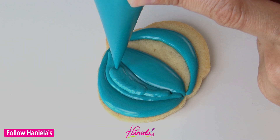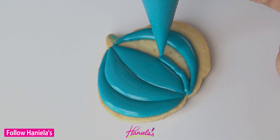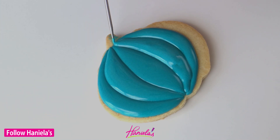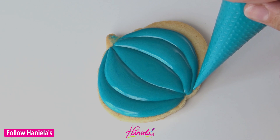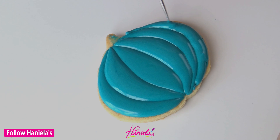You can see I'm piping around the edges first, increasing the pressure on the piping bag so more icing is coming out, and then filling in the center. Use a scribe tool to shape the icing while it's still wet, and after this step we have to let it dry completely — best to let it dry overnight.